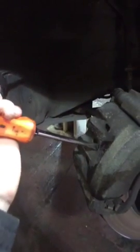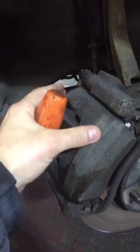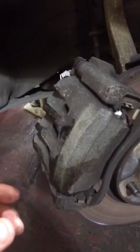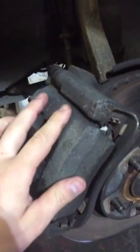Once you've done that, get a screwdriver in here and pry the caliper across — jam the screwdriver between the disc and the caliper and pull it towards you. What we're doing is pulling the piston towards us, which makes the caliper move a little bit and makes it easier to remove once we've done all the bolts.